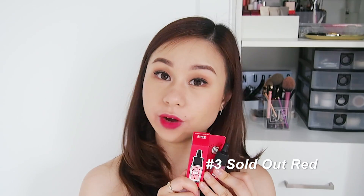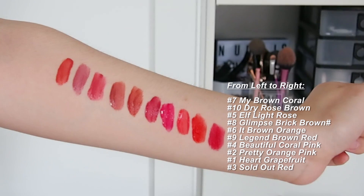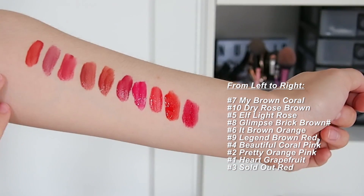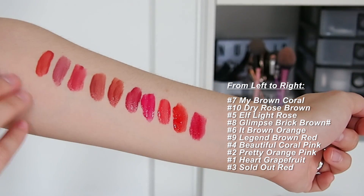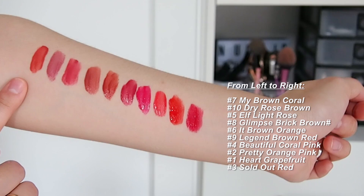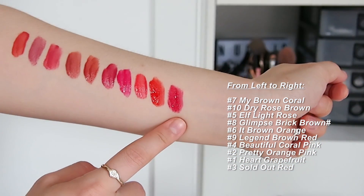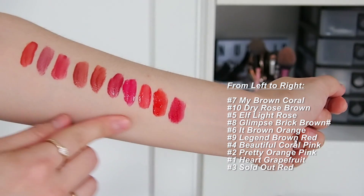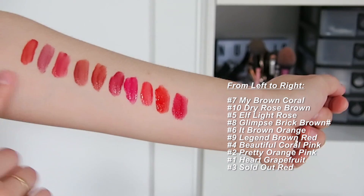This is how the full-on lip looks, and this is number three, Sold Out Red. So guys, these are all the shades! In this clip they're in chronological order from how I reviewed and swatched them — I started from here and ended here. I'll put the shade names on the side so you can tell what the specific shade names are.